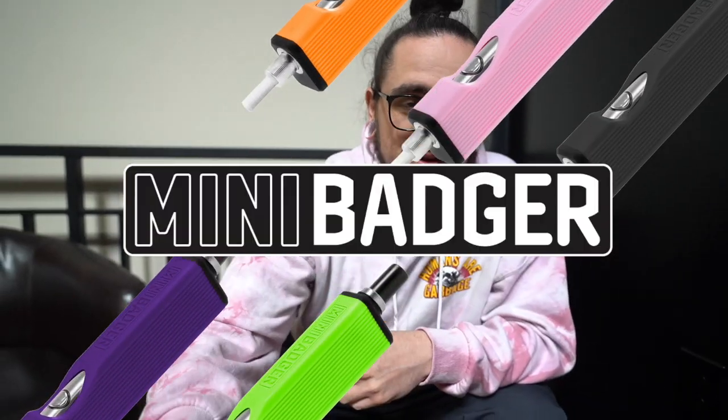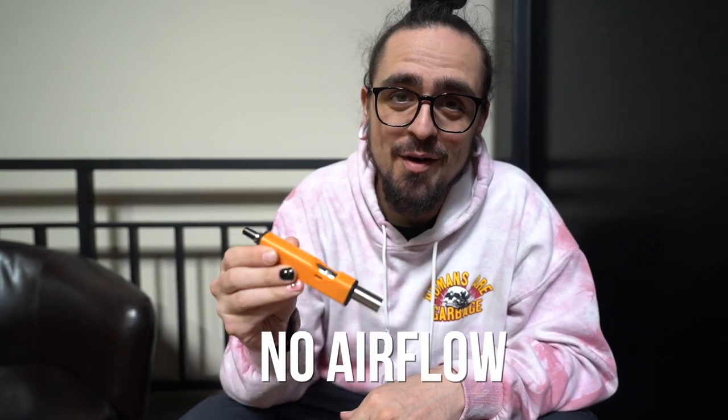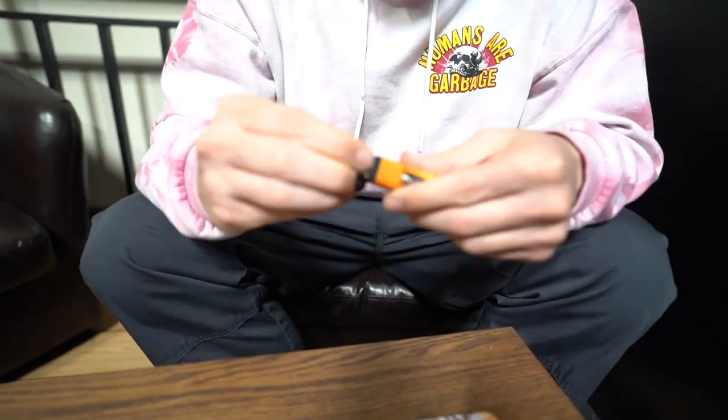Yo, what's up guys, it's Tyler over at the Honey Badger here to talk about the Mini Badger. A couple things we've been hearing: it's clogged, no airflow, can't hit it. So today we're going to show you how that happens, how to prevent it, and how to fix it. Let's get into it.